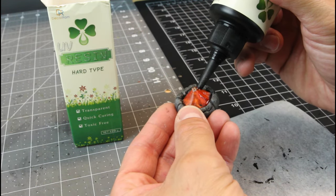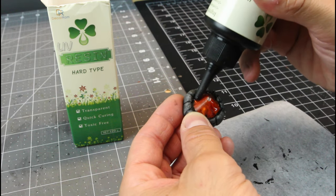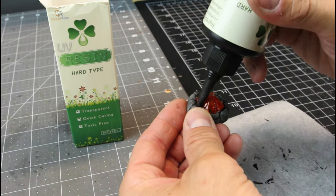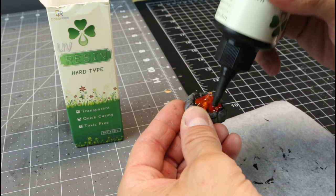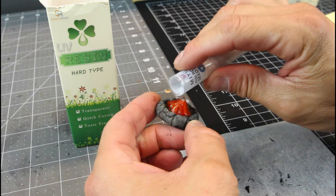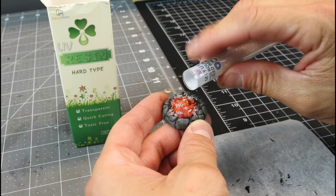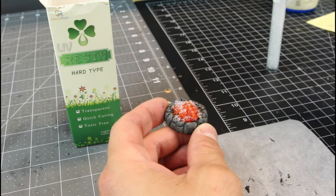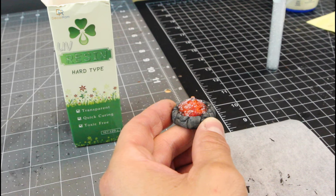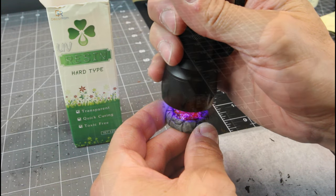This UV resin is a lot of fun to work with. Place some around all of that orange lens and around the base of the fire, coating the entire thing. The nice thing is it won't set up until you hit it with UV light, so it gives you plenty of time to apply it exactly how you want. Once that's placed, grab some clear beads and place them on top of the orange lens — they'll act like coals. When it lights up, the light will reflect off those, giving them a glowing effect. Once covered in resin, grab your UV light, hold it on there for two or three minutes, and you're set.